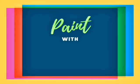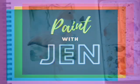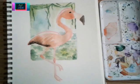Hi guys, so today we're going to draw and paint a flamingo. I'll be using watercolor, but you can use whatever medium you'd like.